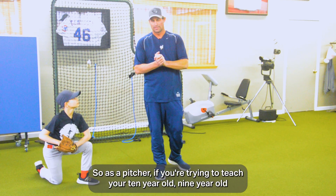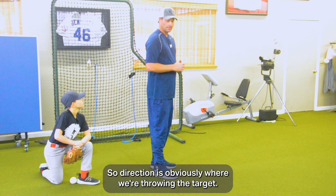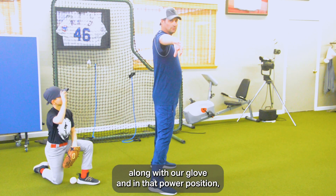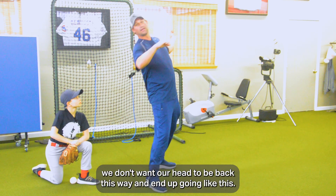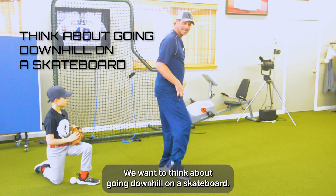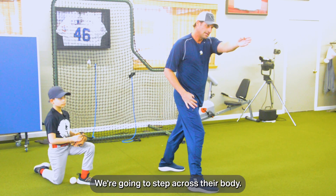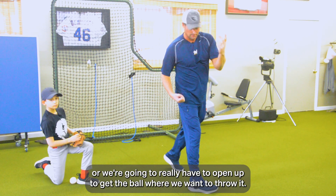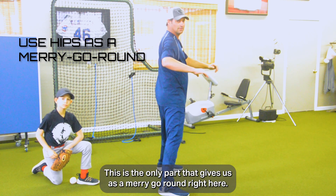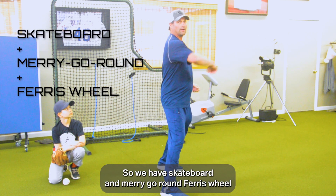As a pitcher, if you're trying to teach your nine or ten-year-old how to throw, it's always important to talk about direction. Direction is obviously where we're throwing — the target. We want our feet to work towards the target at all times along with our glove and in that power position. Think about going downhill on a skateboard — if we go across the body, we go sideways. Same with the ball. So think about skateboarding straight down a hill, using our hips as a merry-go-round. Notice my upper body is not going side to side — this works as a ferris wheel. So we have skateboard, merry-go-round, ferris wheel.